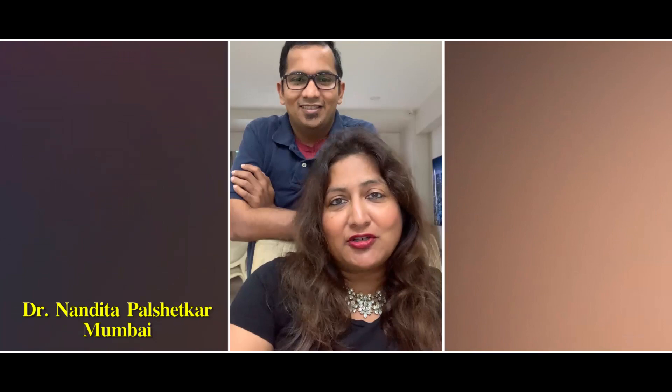I've been the past president of FOCSI, MOGS, and the IAG. I'm the president-elect of ISAR and the current president of the Association of Maharashtra OBGY Societies.